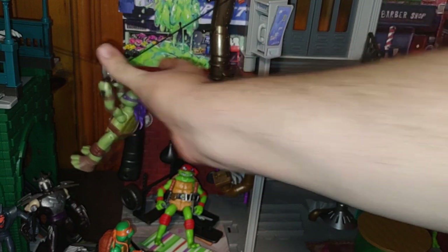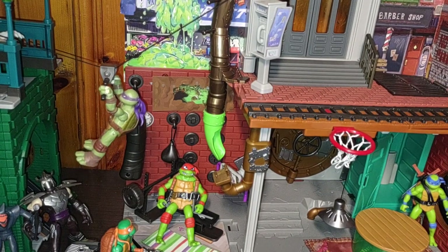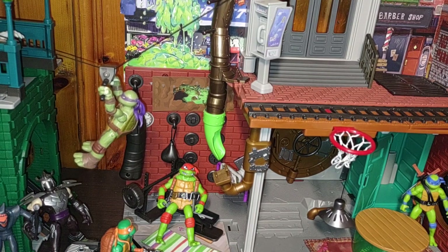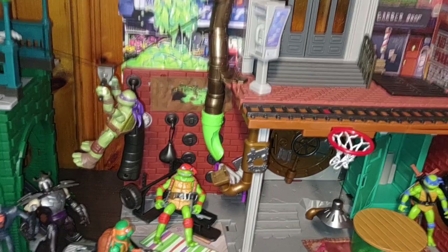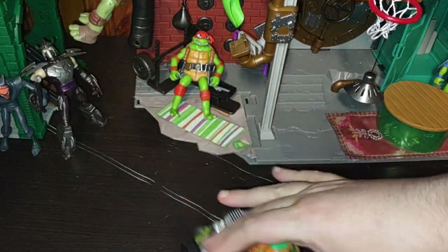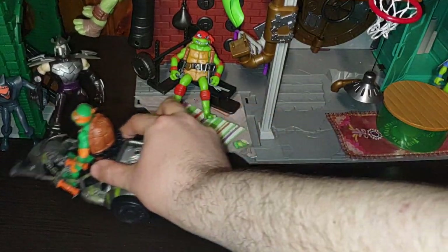And that's the zipline function. Donatello can go zipline and knock the turtle down — I have some random turtle on it because I don't want to put any of the good figures on it. I've got Donatello on a motorcycle ready to go ram Shredder.